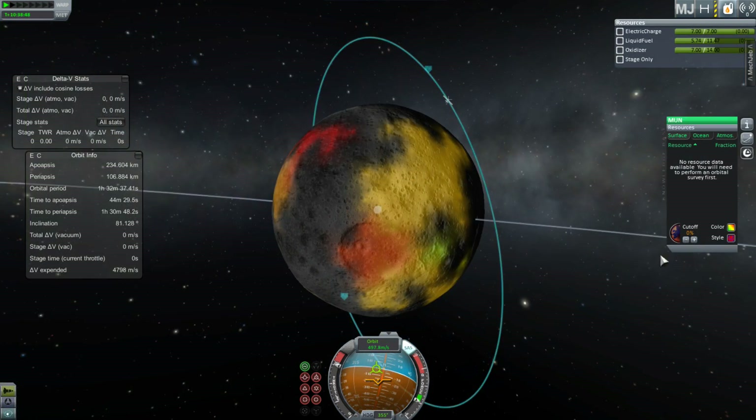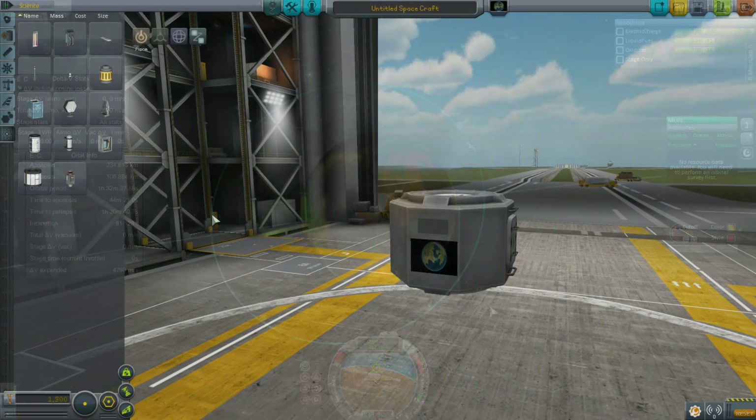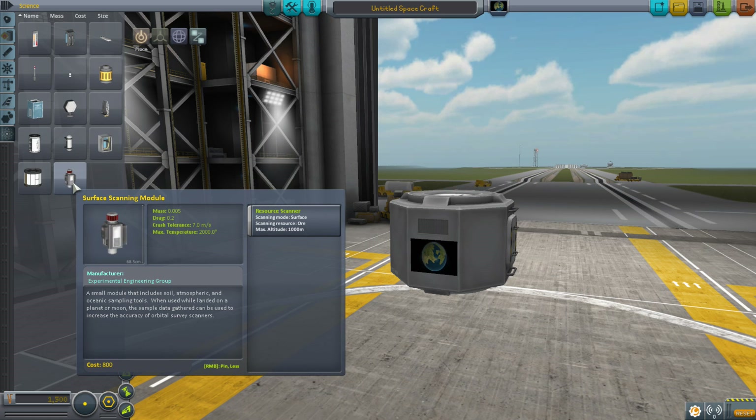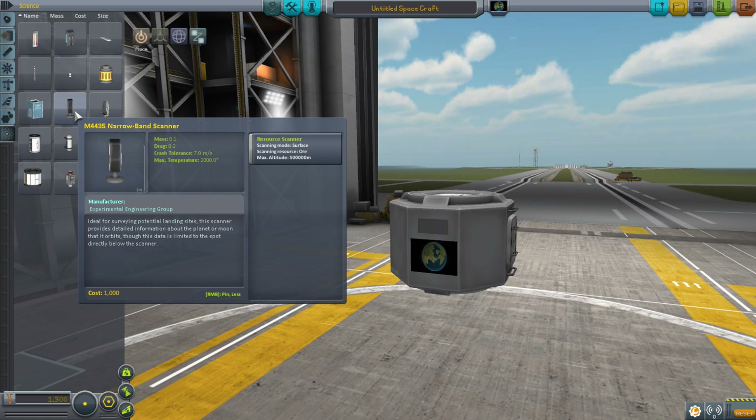The first thing we should do is take a look at the parts involved in any of those steps. When it comes to scanning we're going to be covering three scanners. First is the M700 Survey Scanner — notice it says Orbital, which is important because that's the one we'll be using first. Then we have the Surface Scanning Module, and third, the M4435 Narrowband Scanner.